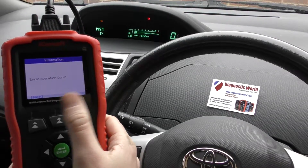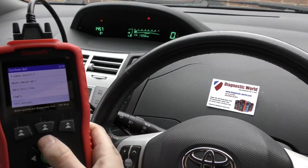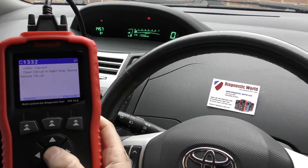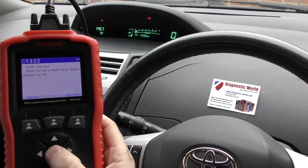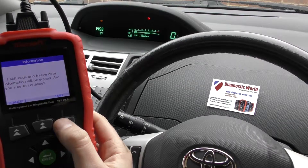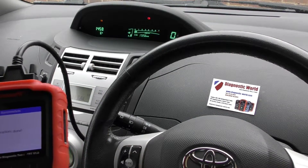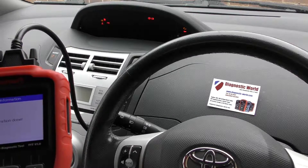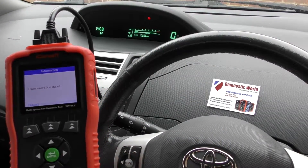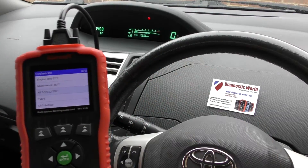The airbag light has gone — 'Erase Operation Done'. Then we've got the ABS light, so we'll scroll into ABS VSC TRC and read the code. We unclipped the connection for the rear right ABS sensor, which is giving us this fault code. We'll clear fault memory. This one's a little different — when you click OK it'll clear the code but the ABS light won't automatically turn off. You need to turn the engine off and back on again, and then all the lights will temporarily come on and turn off, which they have done.